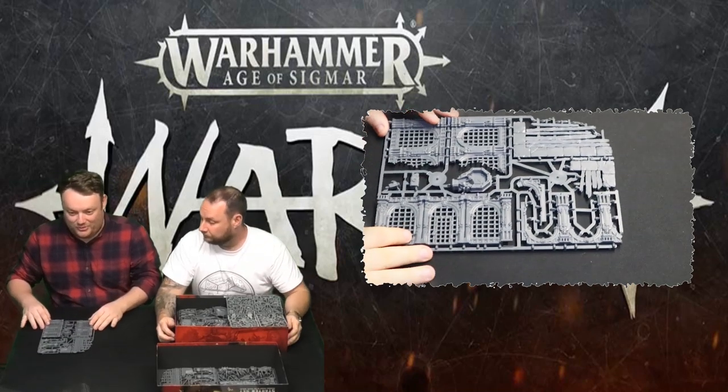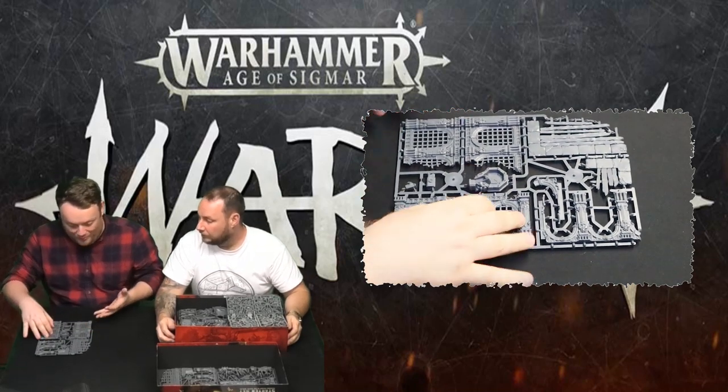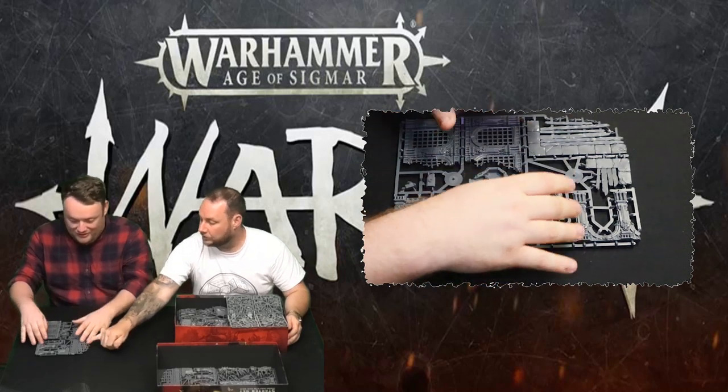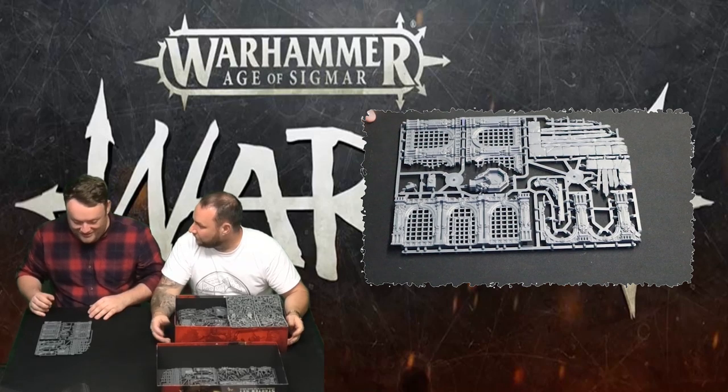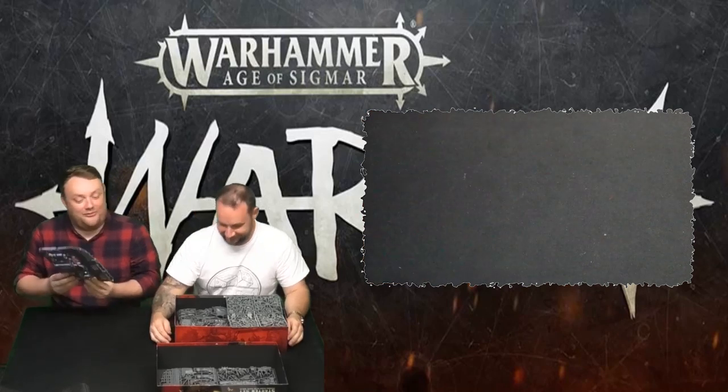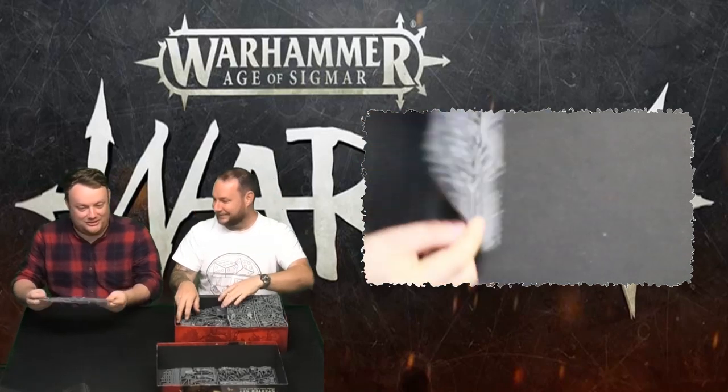This is a duplicate sprue of the one we've just seen — more buildings and corners, different textures. You've got the stone and the wood. It's as if contrast paints would work very well with them. I think contrast paints were born for this whole set to be honest.